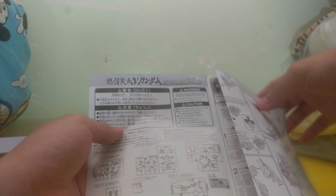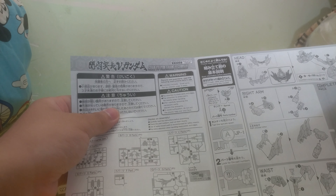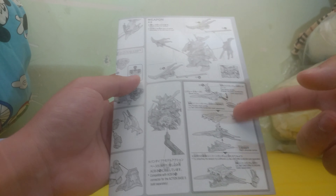Let's take a look inside the manual. As usual, there are warnings and a parts count. Take your time assembling the model. You have seven different body parts converging into one piece, then the assembly of the weapon, and the combination with Liu Bei's weapon. That's basically it.